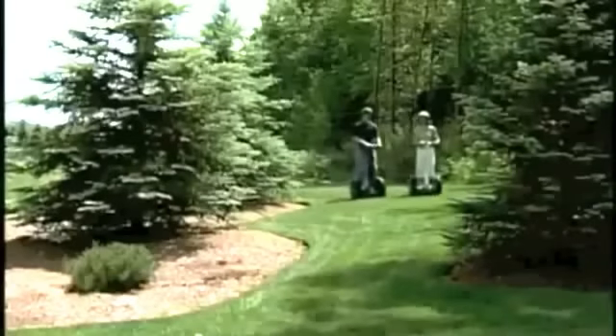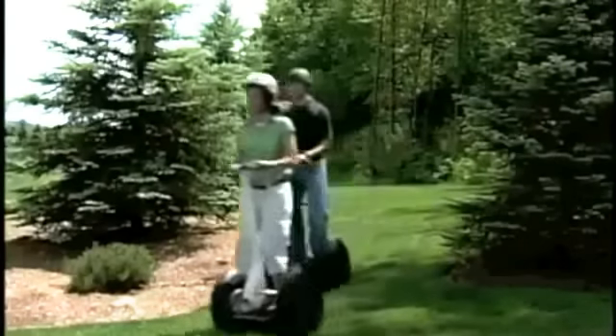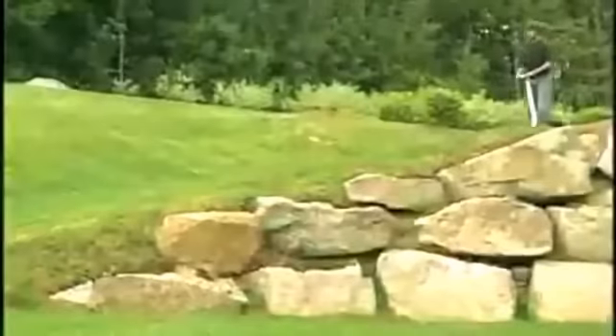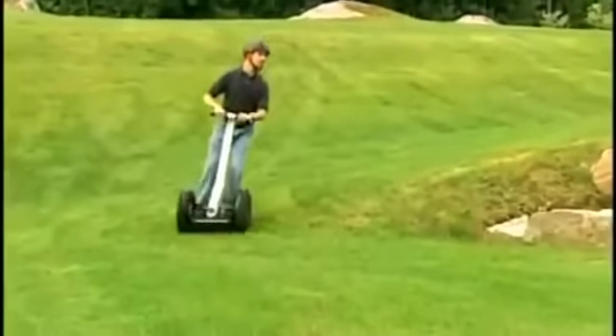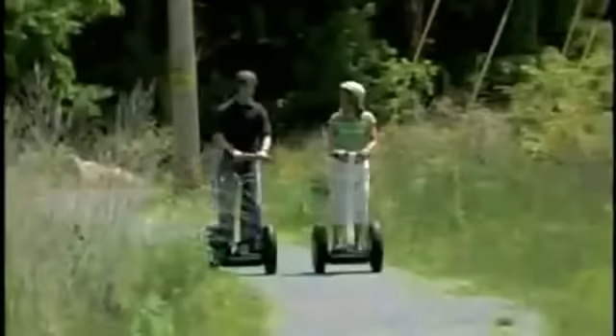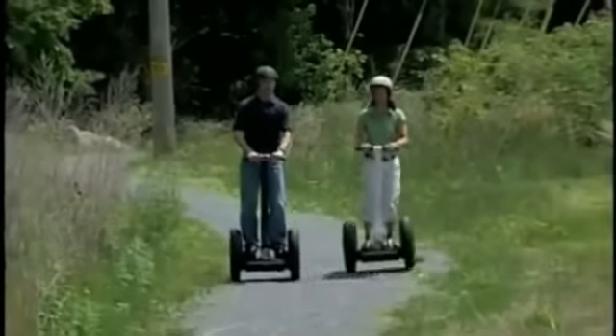The Segway PT is a breakthrough technology, but it's not magic. Just like driving a car, riding a bike, or even walking, there are potential hazards. The Segway PT's unique self-balancing system makes using it seem so easy that you may not realize the serious potential risks.